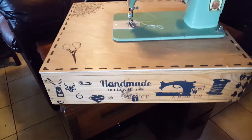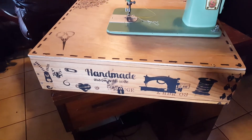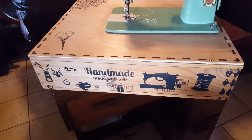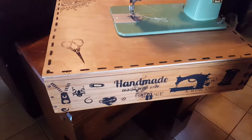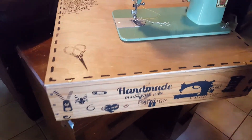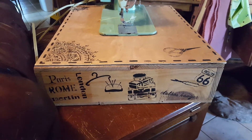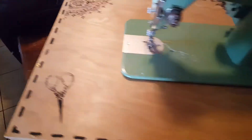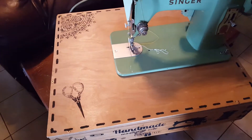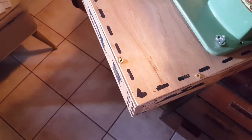I started stenciling. I'm sure I can take a magic eraser — since this has all been waxed — and remove a few of these, because there are a couple of things I'm not exactly happy with. But I really like this side a lot; it turned out kind of cute. I like the top — it's cute. I got a little smudge right there where I moved a little too fast.